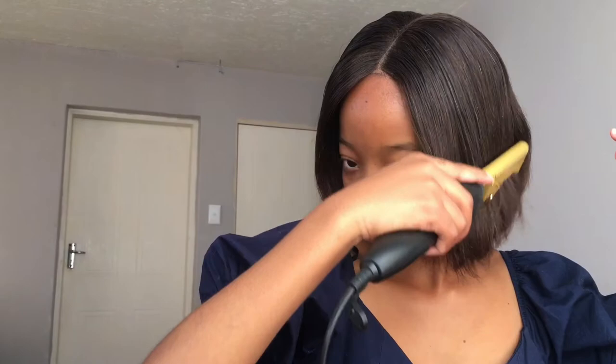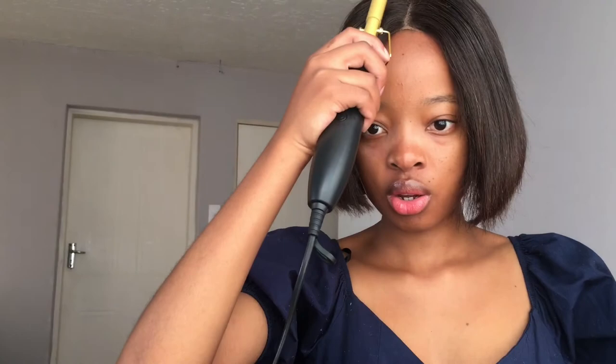It's my first time using this comb. The last time I used it I was in a rush, so I didn't really get a proper chance to test it. But now I think it's my chance to really see what's going on with this thing.